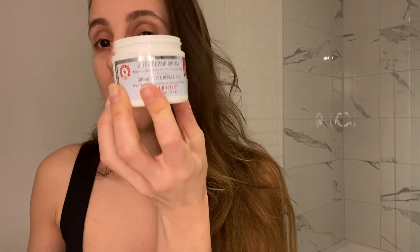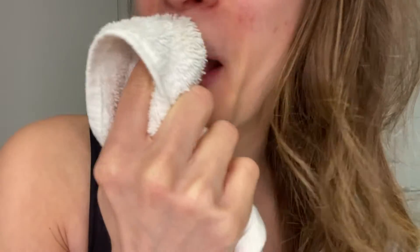I usually get dry skin under my eyes and whenever I wear under eye makeup it ends up getting very cakey, but not with this new makeup routine I'm going to show you. And if you end up putting too much cream on your face, extend it to your neck, because your neck is an extension of your face. Now my skin is nice and moisturized. What I like to do with my lips is take a cloth and scrub to get all the dry skin out.